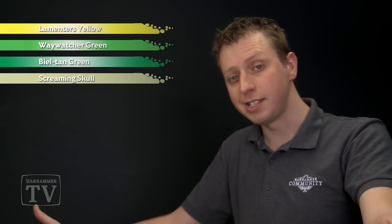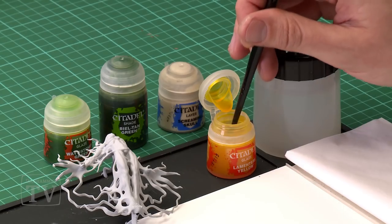First of all you're going to need a glaze of Lamenters Yellow. After that we're going to do a more controlled glaze using Waywatcher Green, and then we're going to add some small amounts of Balthasar Green for a bit of definition in certain areas. With that done we'll highlight the miniature with Screaming Skull. For the first step I'm applying Lamenters Yellow using a medium shade brush, because it's a good size for the kind of area we need to cover here.